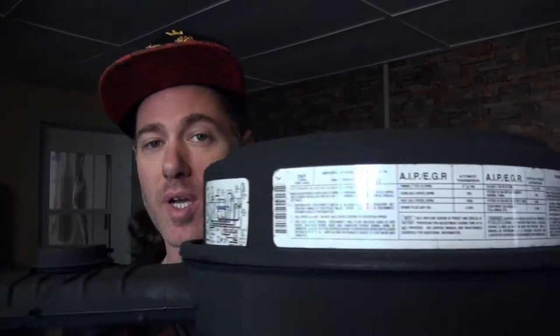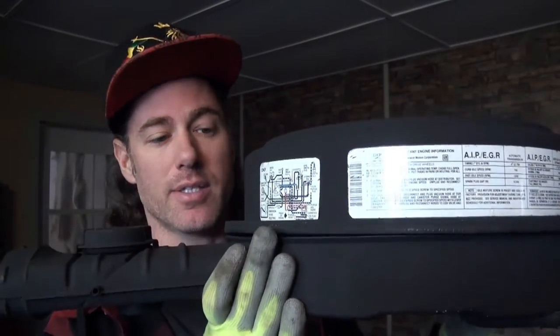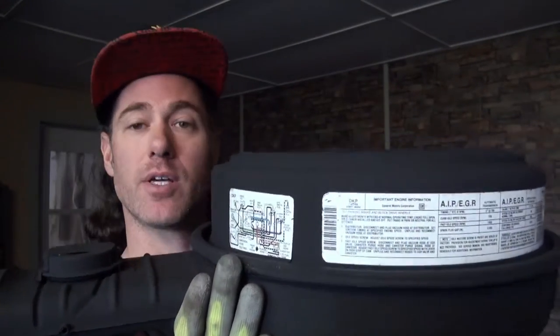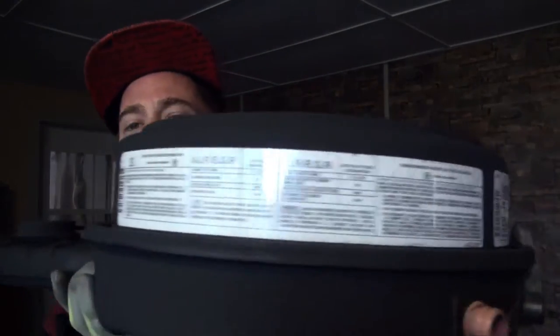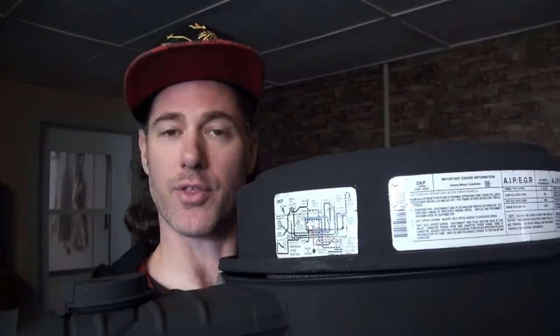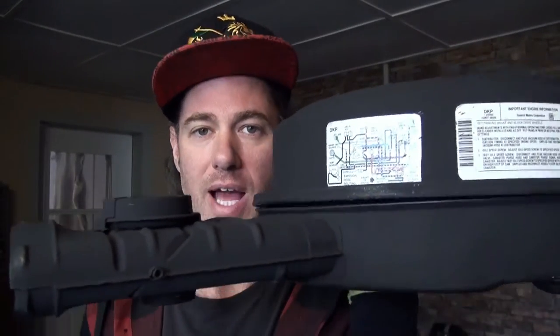How's it going guys? Ottawa Scotty here. Today we're talking about the Thermac Air Cleaner. This can be found on vehicles from the 60s all the way up to the 90s. You probably recognize this piece. It is called the Thermac Air Cleaner because that stands for Thermal Action Air Cleaner. Let's have a look at the pieces and we'll see why it's called the Thermal Action Air Cleaner.